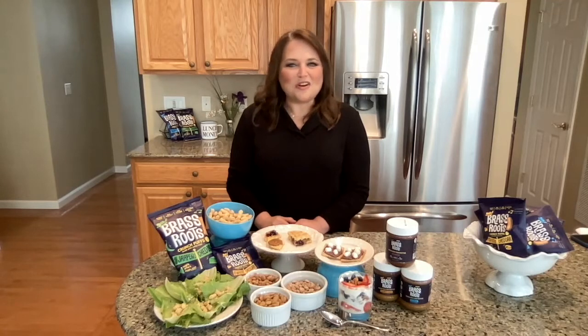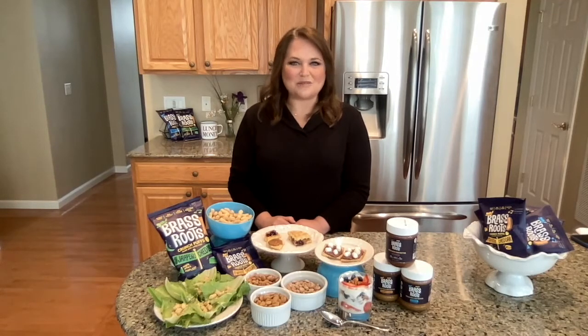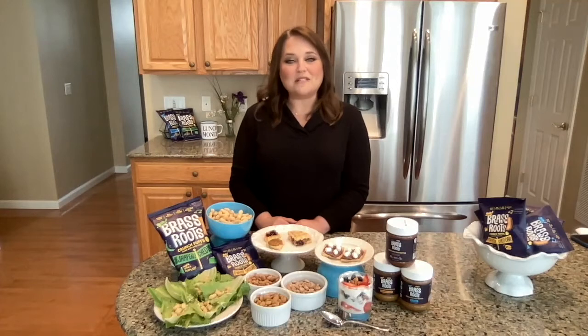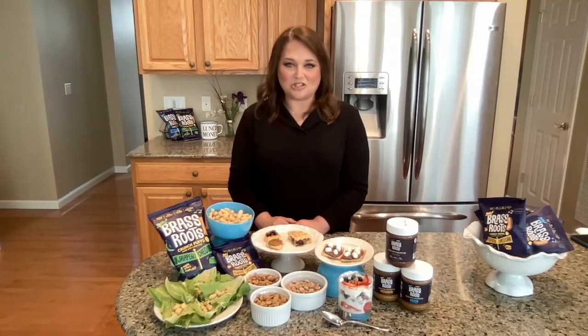Finally, the third thing I love about Sacha Inchi Seeds and Brass Roots is that you can buy them online and have them delivered directly to your house. And if you use the code BETH30, they will take 30% off of your first order. And as always, any purchase above $35 gets shipped for free.